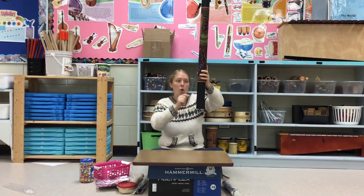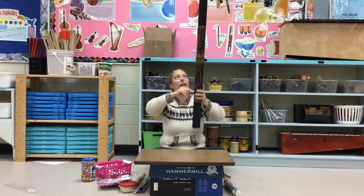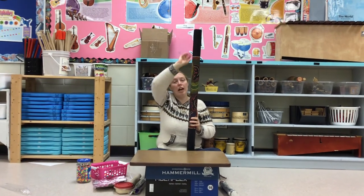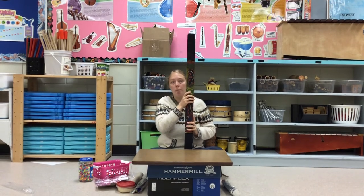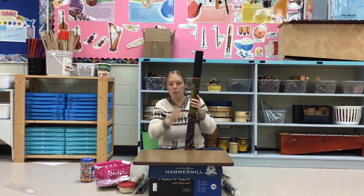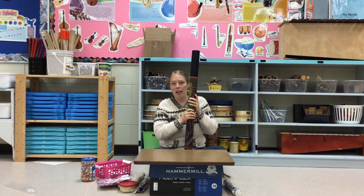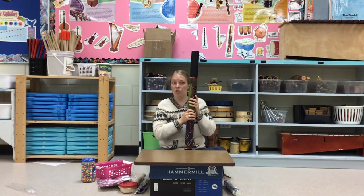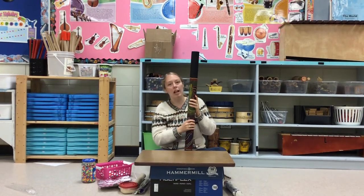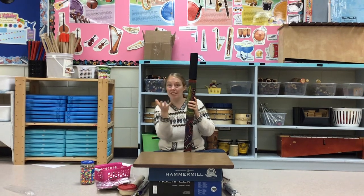It has to be hollow — it can't have anything else in it because otherwise it wouldn't work. There are only about this many pebbles inside, not all the way up. Because if I filled this whole tube up and then turned it over, there would be nowhere for them to go. When they originally made it, they took it from a cactus and would chop the cactus into pieces and leave it to dry out in the sun — not two minutes or a couple of days, I'm talking months.